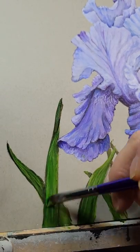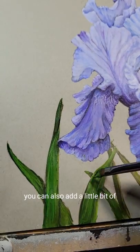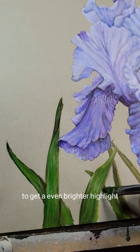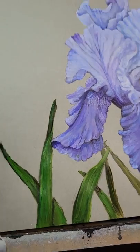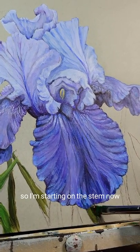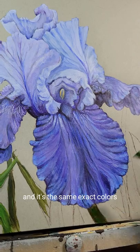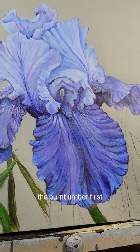You can also add a little bit of titanium white to this medium olive green to get an even larger highlight. So I'm starting on the stem now, and it's the same exact colors — the burnt umber first, and definitely under the iris petal would be the darkest, as it would be in shadow.